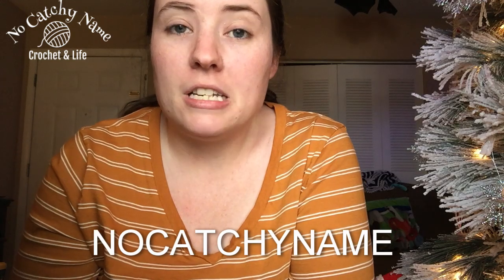I did a review on the label site that I get my labels from, and it wasn't asked for or sponsored. I just did it because I've been ordering from them and I love their labels for my bags. They ended up giving me a coupon code for any of my viewers to use now through the end of the year — it's 'no catchy name' and you get 10% off.